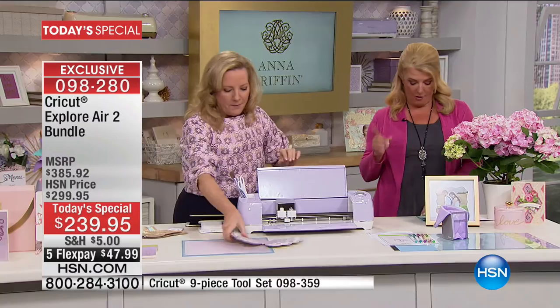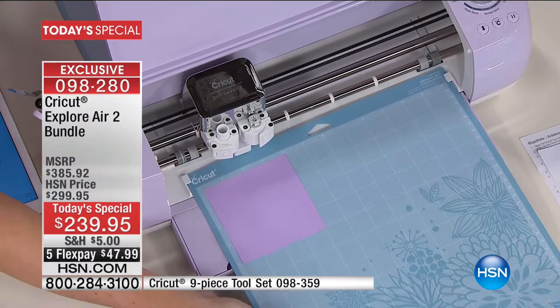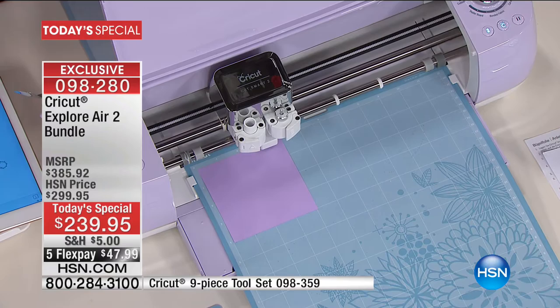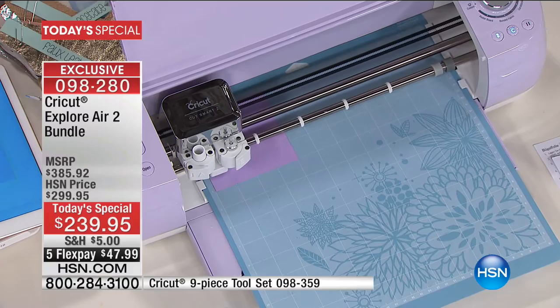The tools are really handy. This machine cuts the most detailed, amazing cuts you'd never do by hand — faster than any other machine out there. It also writes, so think about handwritten notes — let the Cricut do the writing. You get over 370 fonts, plus you can use any font from your computer absolutely free on Design Space. It scores too — perfect folds for cards, envelopes in any size, gift boxes. The cut and write feature works simultaneously, saving extra steps.